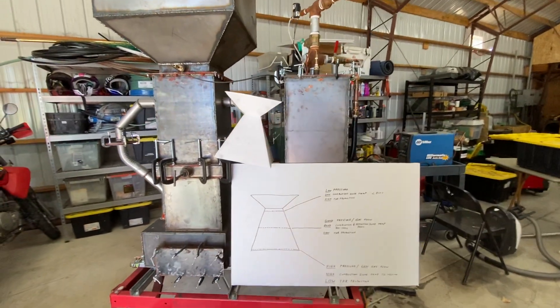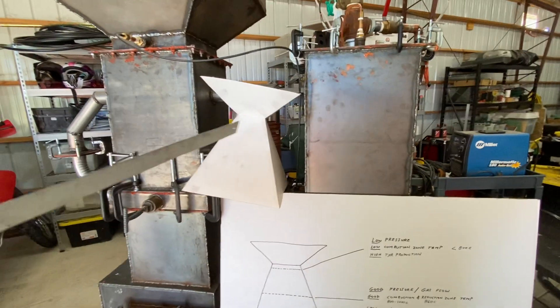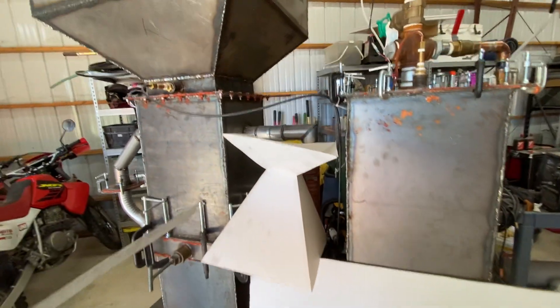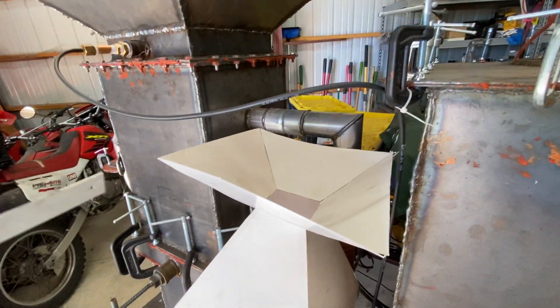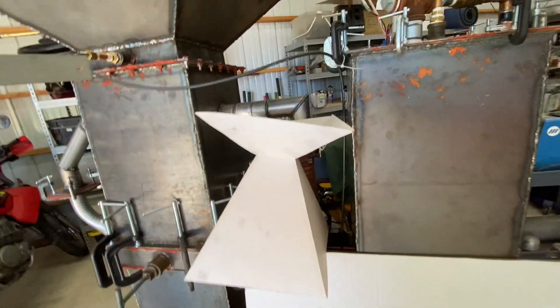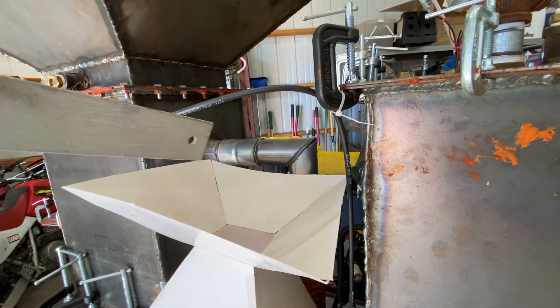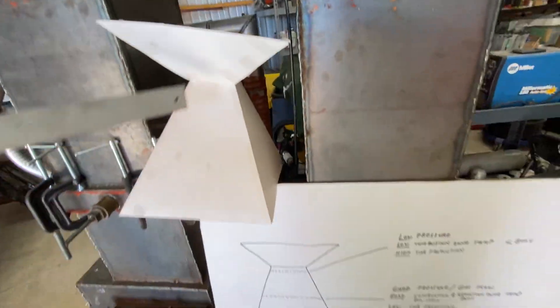Welcome back for another installment. What we have here is a cardboard mock-up of what exists inside the system, fashioned out of stainless steel, and it exists right in this area right here. On top is the combustion zone, then the throat, and then the reduction zone.